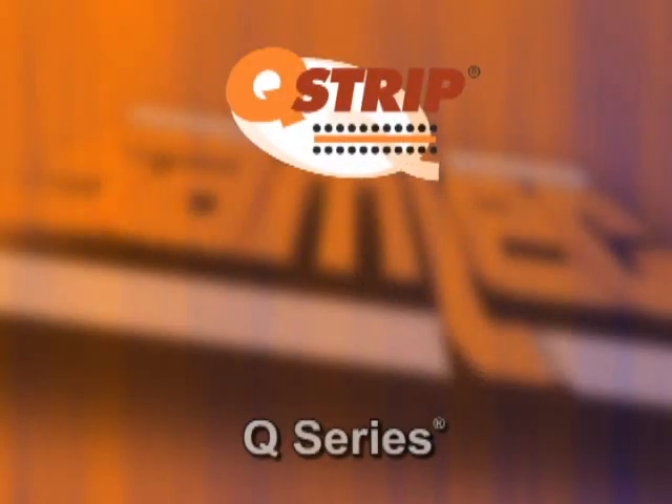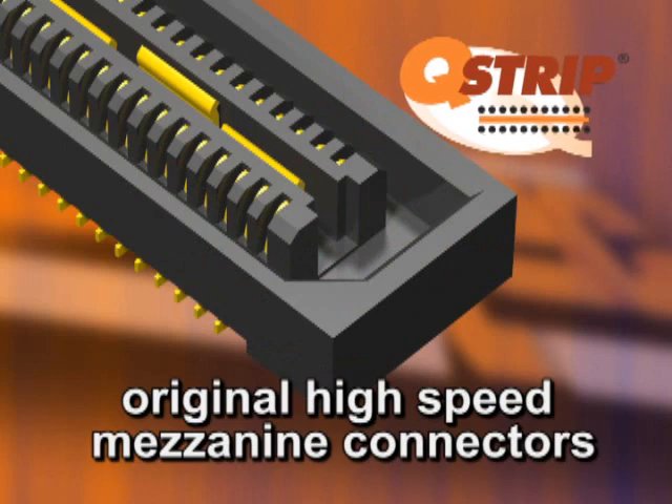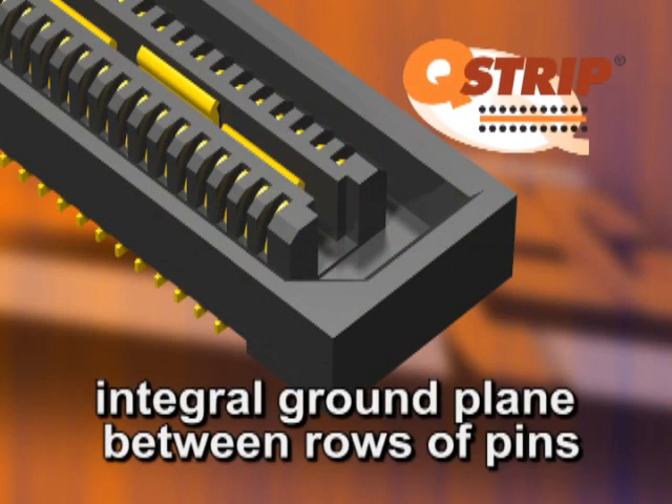Hi, I'm John Hines, and I'm Danny Boson. Q-Products are the flagship product line for Samtec's high-speed mezzanine connectors. Q-Series, or Q-Strip, or Q-Pairs, are Samtec's original high-speed mezzanine products with an integral ground plane between the rows of pins.